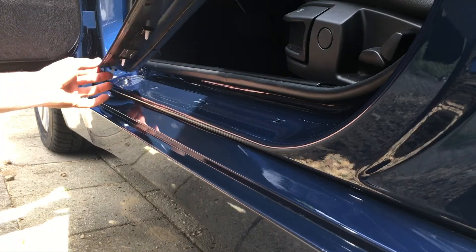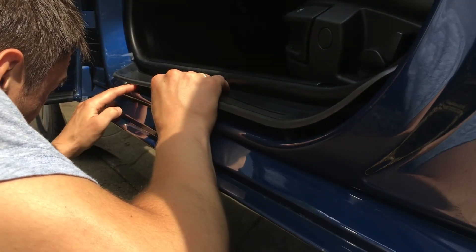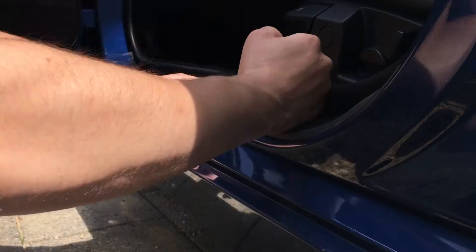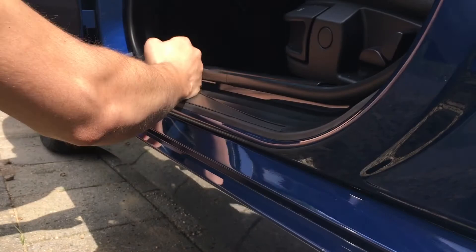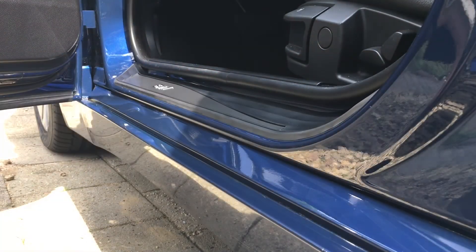Add new clips to the new outer sill plate and line up the clips with the holes in the car's body. If everything is lined up, gently tap the sill plate into place. Enjoy your new sill plates!